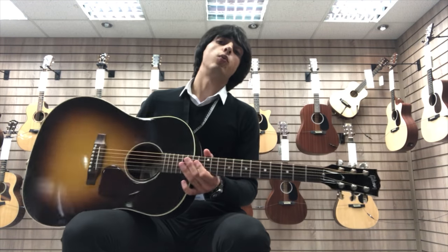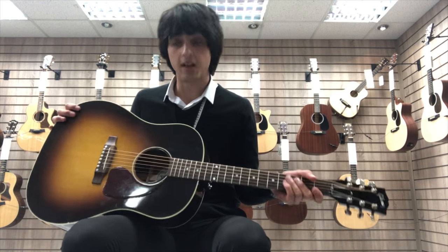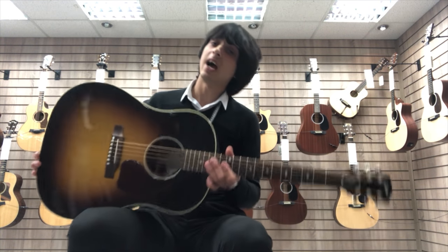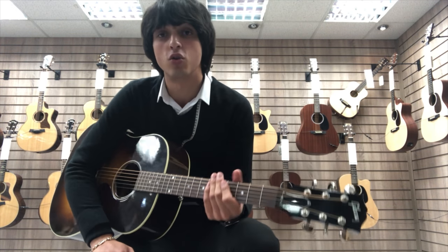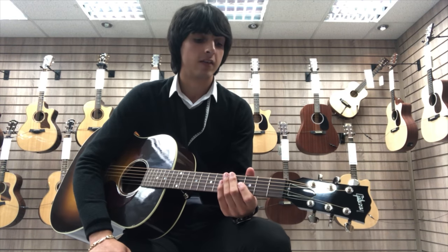So the guitar is also equipped with an onboard pickup system, just basically making it a little bit more versatile. The ideal option for perhaps a gigging musician or recording musician, or even someone who just wants to have a bit of a jam at home, that sort of thing.